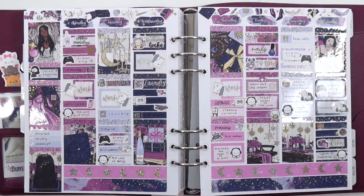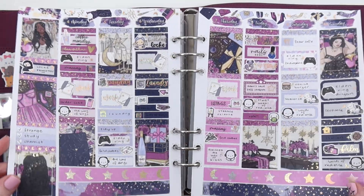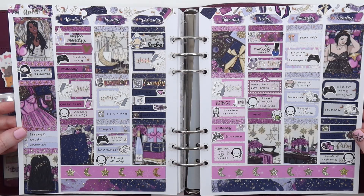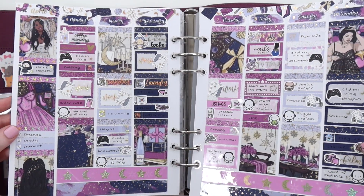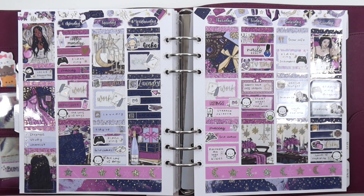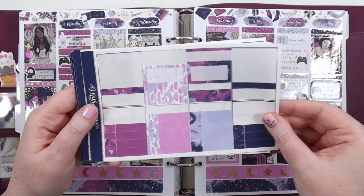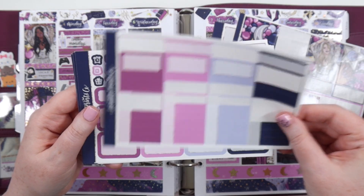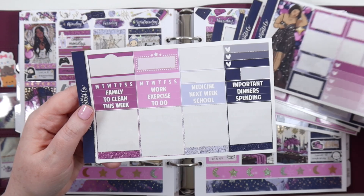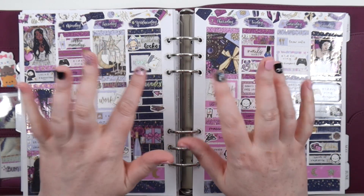I think the spread turned out so pretty — I just added a bunch of extra sparklies and little decos throughout. That is the finished spread. If you liked it, don't forget to give it a big thumbs up, and subscribe to watch new Plan With Me's every week. I'll be doing a May Kits picking video, and sticker hauls every month, so stick around for that. I hope you enjoyed, have a wonderful week coming up, stay safe and healthy. You are awesome and I love you — thanks for being here. Bye!